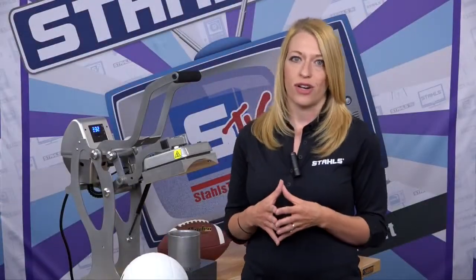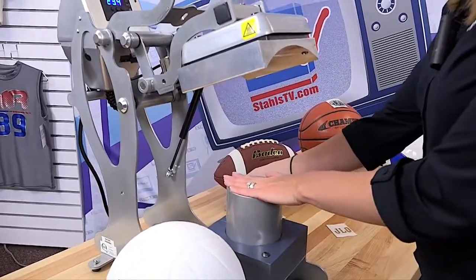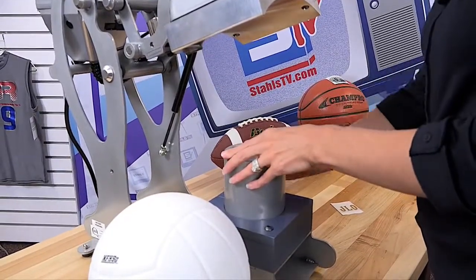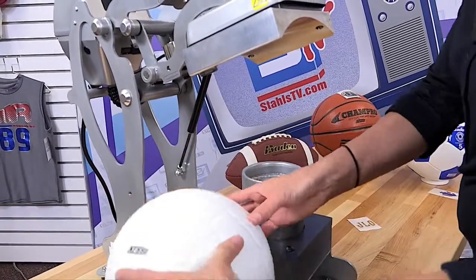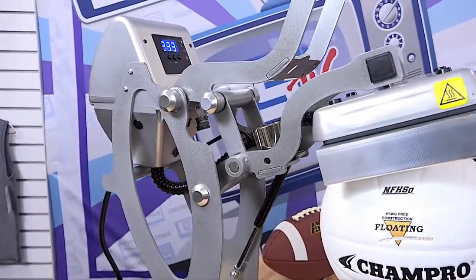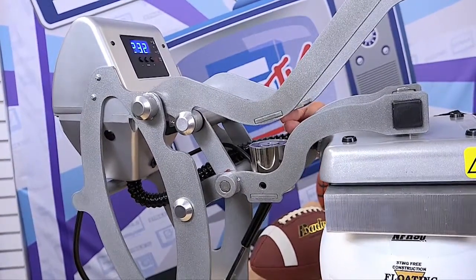Let's head over to the press and get started. To begin printing your sports balls, start by setting the proper pressure on your heat press. Proper pressure will ensure an accurate application across the transfer. To do this, I'm going to unlock the cradle until it's fully adjustable. This will allow me to adjust for the various sizes of sports balls. Once that's unlocked, I'll load in my volleyball and then set my pressure by simply pulling down the handle until the spacing between the handle and the magnetic lock are about two fingers width apart.